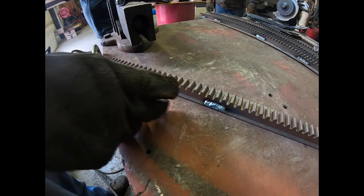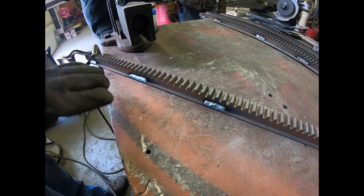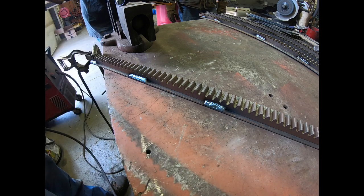As you can see by me jumping back and forth welding it, I'm not heating up any one place too long to make it warp. I'm going to finish welding this up and then we'll get those holes drilled.